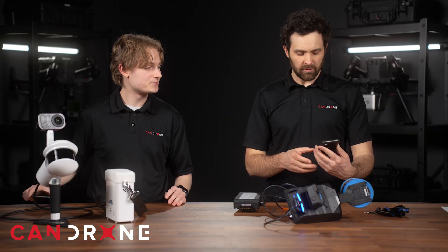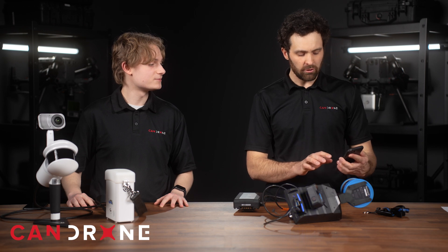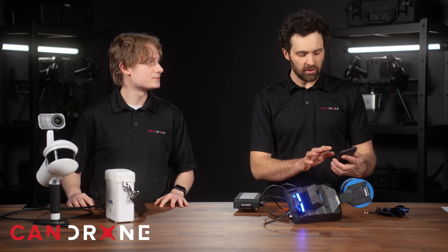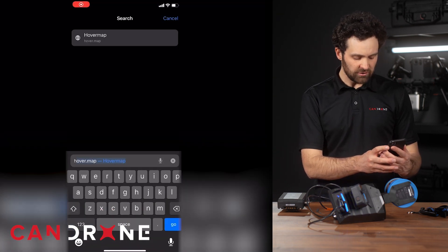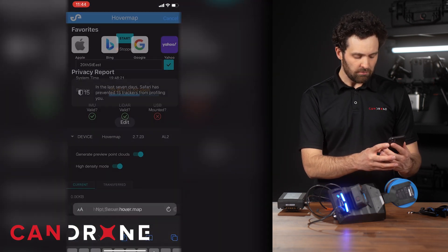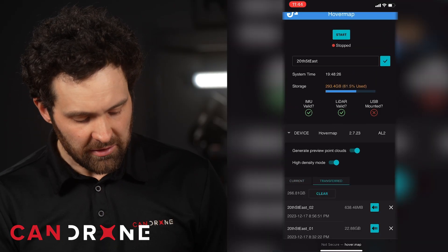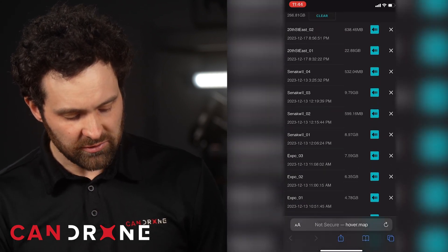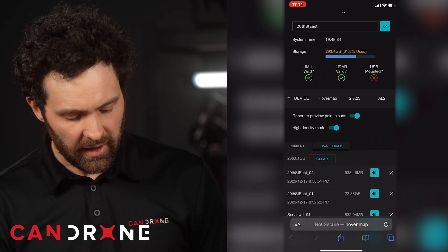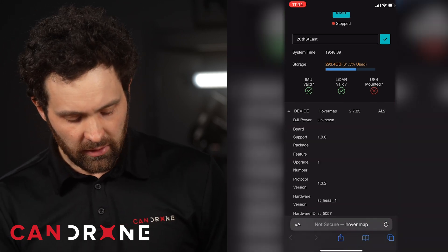With the HoverMap, there's no dedicated app, but you link up to the system's Wi-Fi network — similar to the LiGrip — and then go to a browser and type in hover.map. It's a simple interface without a lot of distraction. It gives you the basics: you can name your scan, start and stop your scan, and see the status of the IMU and the LiDAR sensor.